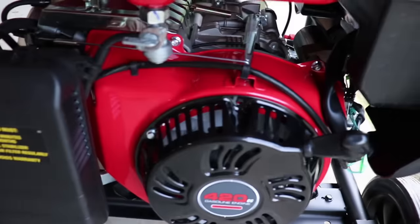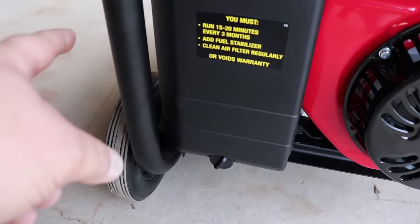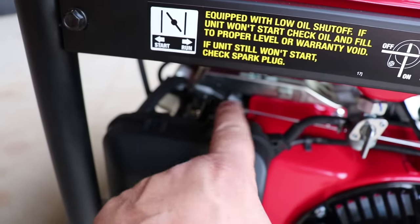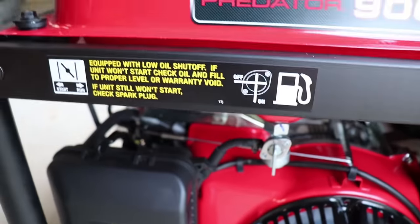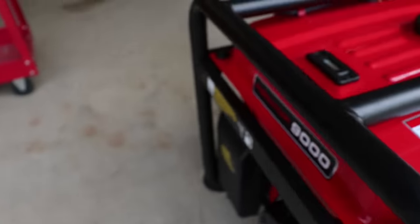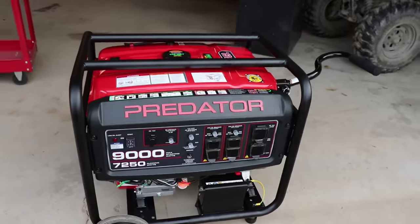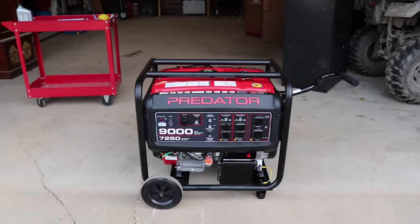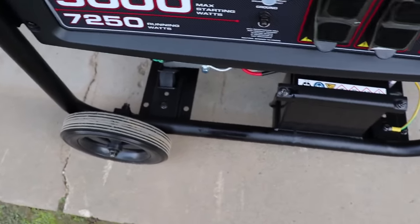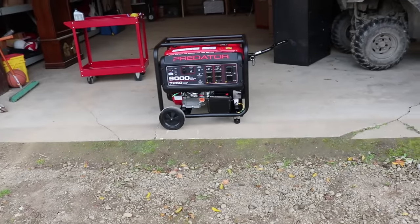It does have pull start, but I'm going to use the electric start. You turn your fuel on — that's straight up — and your choke. To start, you want your choke all the way over; to run, you put it back all the way over. I am on, choke is on, and then we just push this button and it should start. We'll move the choke back... and we are running. That is way quieter than I thought it was going to be — way quieter. I'll put the microphone next to it. That is unbelievably quieter than I thought; I thought it would be twice that loud.